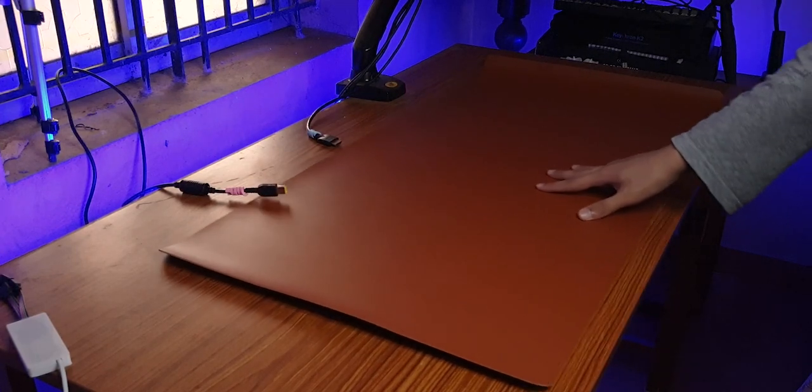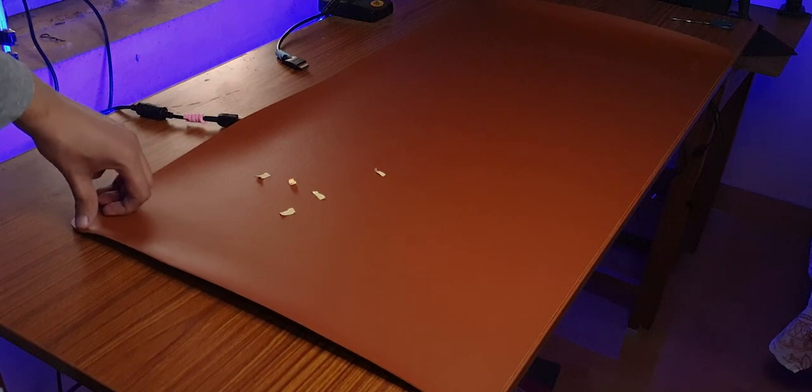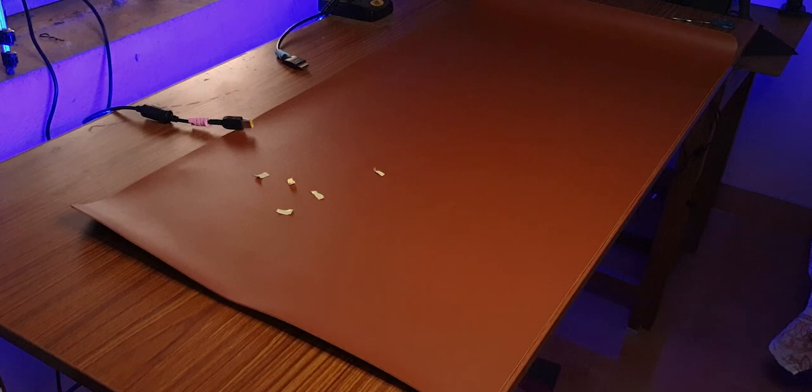I noticed that it slides around the table pretty easily and that's not good. Nothing that a few short strips of double-sided tape can't fix. And there we go — perfect. Simple solutions.